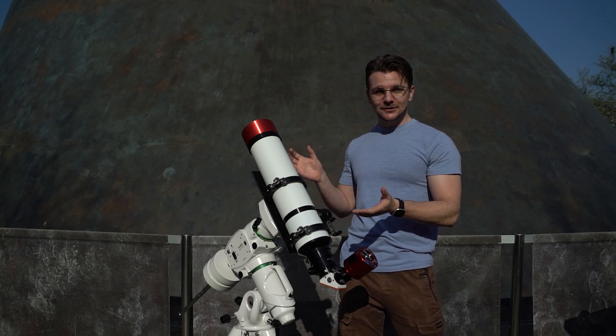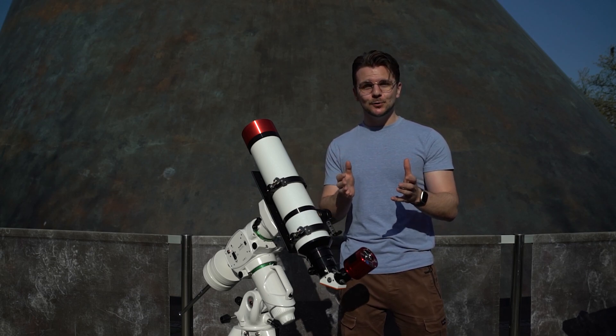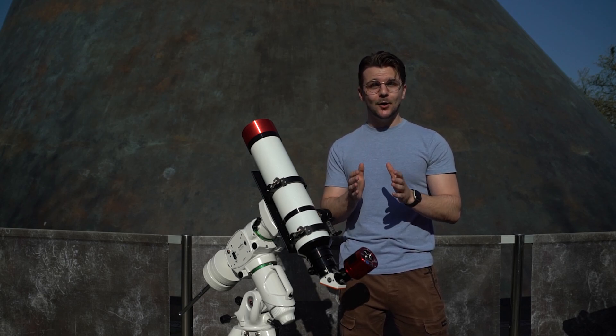It is a specially designed solar telescope built to observe the sun. We should stress that you should never look at the sun with a conventional telescope or pair of binoculars. They are not built for it and your eyes aren't built for it either. It simply is not safe.